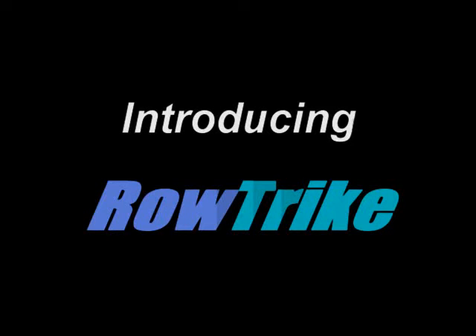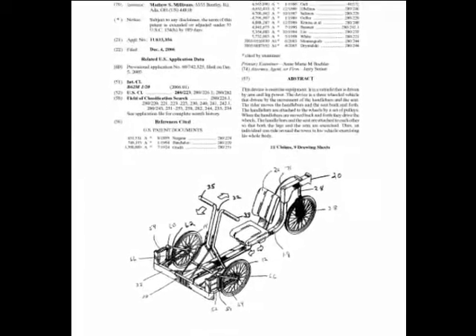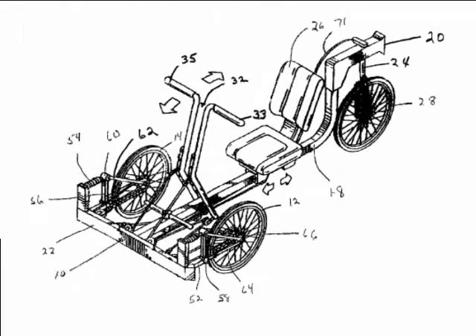Introducing RhoTrike, demonstrated by the inventor Matthew S. Millirons. Here we see the United States patent won by Mr. Millirons for a vehicle for exercising that we call RhoTrike.